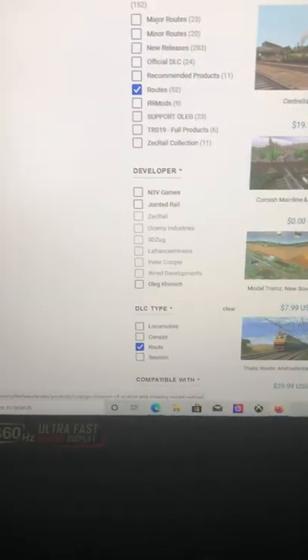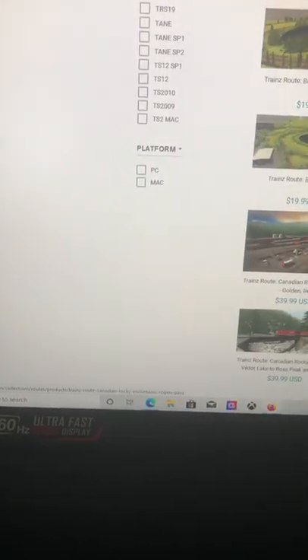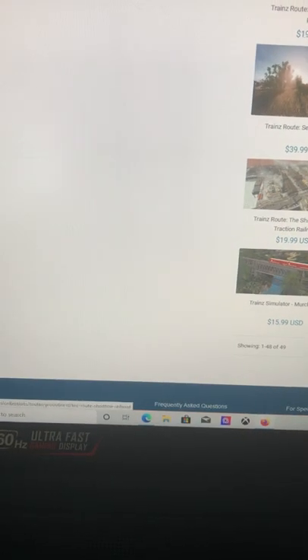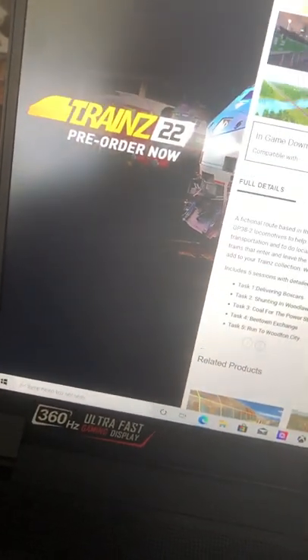I like Trains in New Era. However, in order to download the routes you want, they don't really have a lot of good routes. This is pretty much the one I like — it's a short line railroad, it's like an Amtrak line I think.